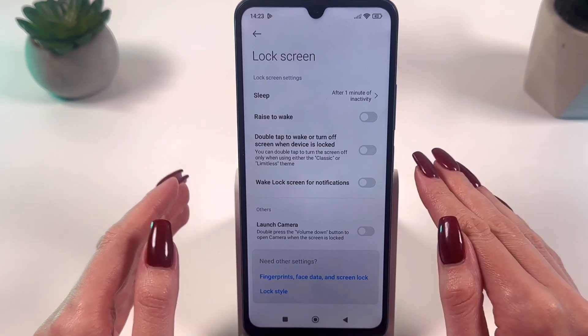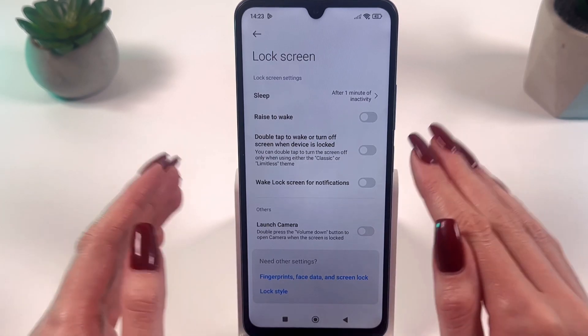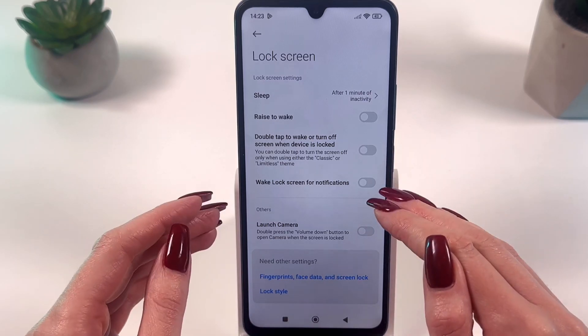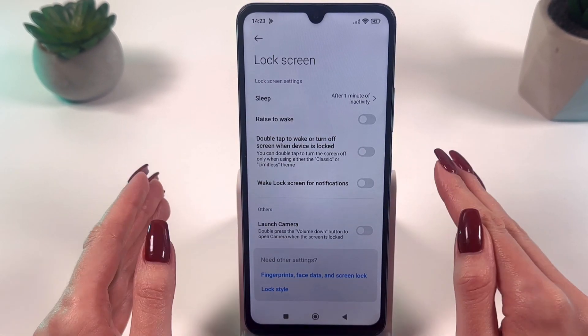Remember that this feature only works for classic and limitless themes. Check which theme is currently set on your phone to make sure everything works correctly.